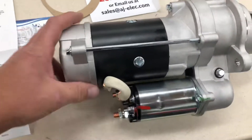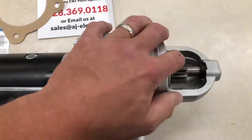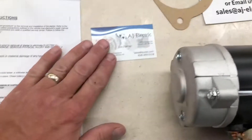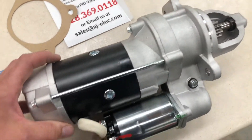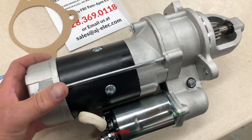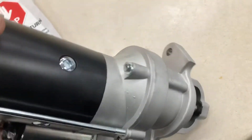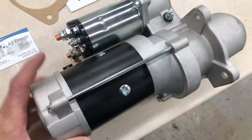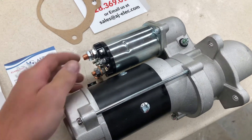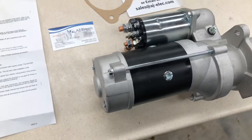Hey everyone! I've got a John Deere 4020 gas burner or propane starter here. I've got the 9-tooth — it's from AJ Electric. I've got one of these for my diesel 4020 and it's a 10-tooth. It works really well. Being as this is a propane burner, I wanted to hopefully upgrade it with this so it turns over faster and easier to start. Let's get it going here.